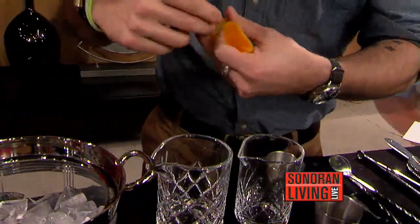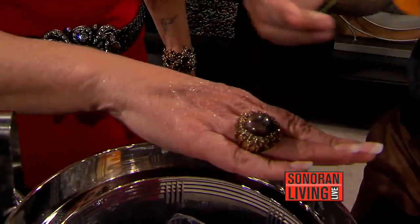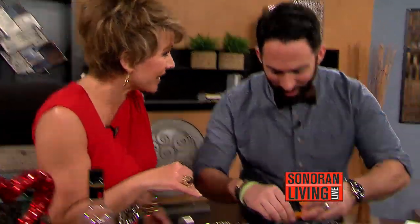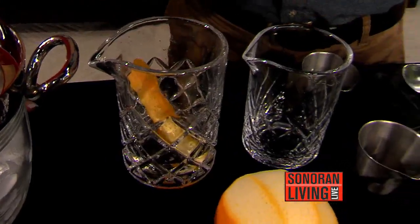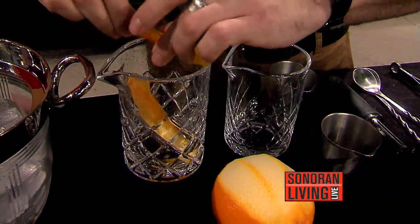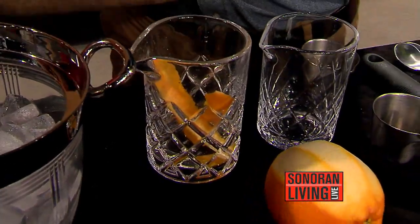You just pinch it, and if you put out your hand, you can see the oils just squeeze on top on your hand. Oh yeah, smells like an orange. So that's where all that flavor is going to be. We're going to take three orange peels and put all that oil into the cocktail to really open it up and give it a lot of flavor — like an instant infusion, exactly.